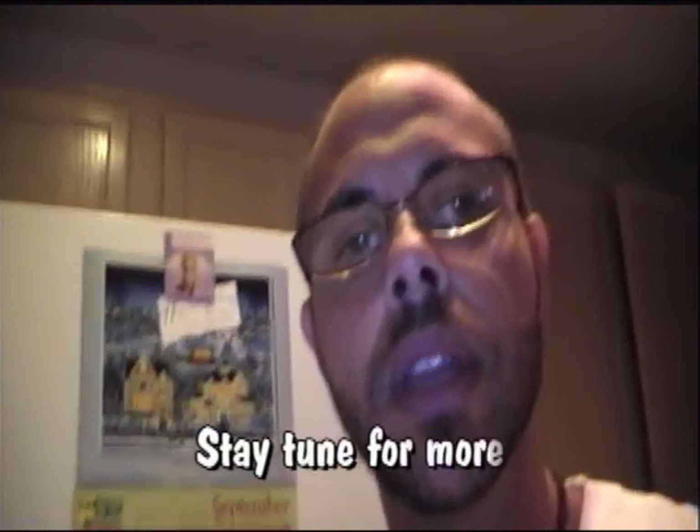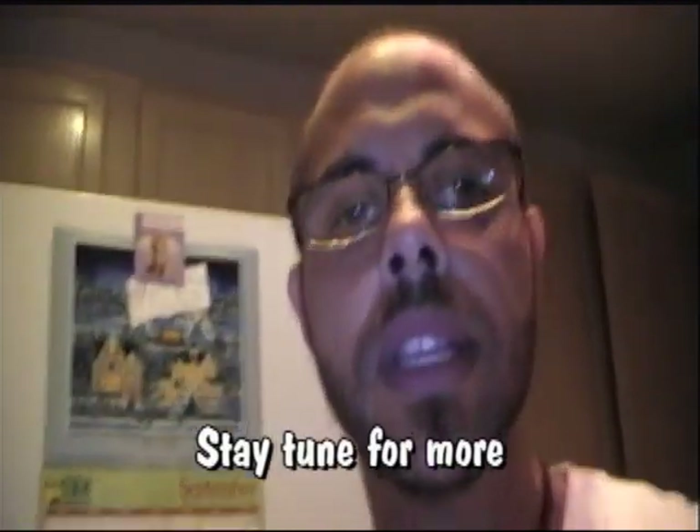So stay tuned for more. This was our morning at the Cummings residence, juicing with wonderful nature's best. We're going to make a fruit salad, so hang tight and we'll put that on the video as well, and probably also show you some of the workouts and all that stuff. See you guys in a little bit.